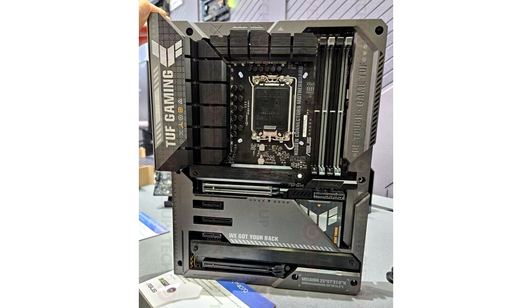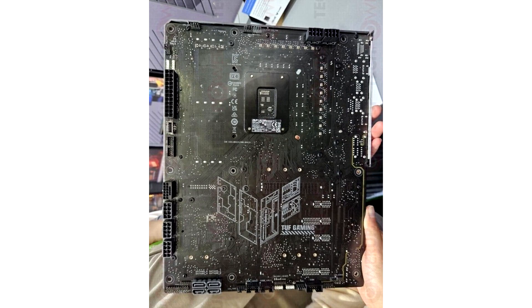Thanks to the latest information from Bilibili content creator EXA Studio, attending Bilibili World 2023 exhibition in Shanghai, China, we have information that Asus is preparing mass production of these zero cable GPU solutions. Scheduled to enter mass production in fall, Asus plans to deliver these GPUs and accompanying motherboards before the year ends.